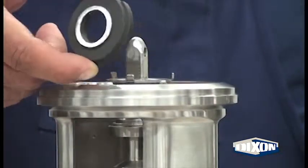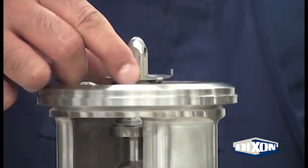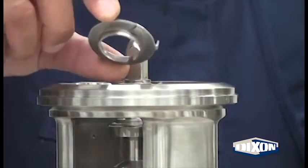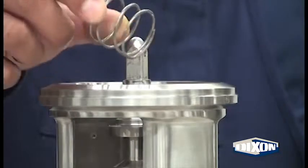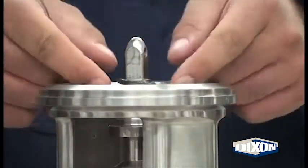Carefully remove the carbon seal. Remove the cup. Remove the spring. And remove the O-ring.